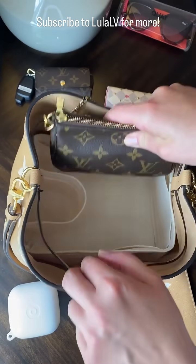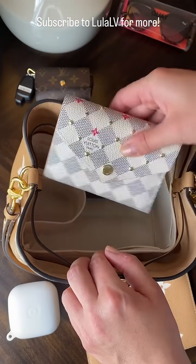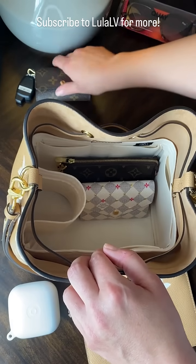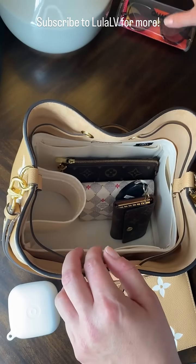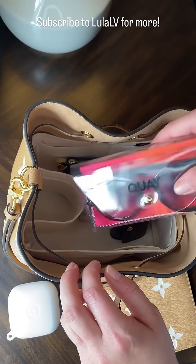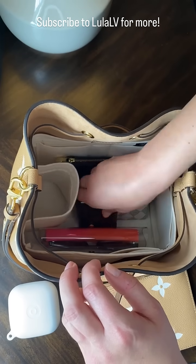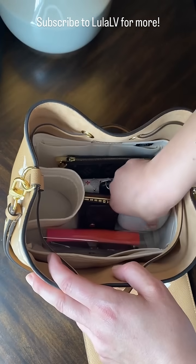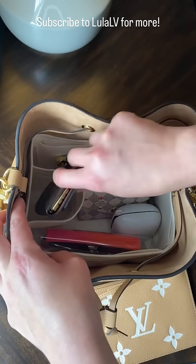I have the Louis Vuitton mini pochette accessoire, the compact Louis Vuitton Victorine wallet, my six key holder, and a pair of sunglasses inside their case. I also have the Powerbeats Pro earphones — I'll stick those in as well.